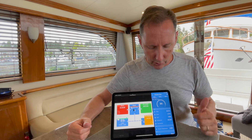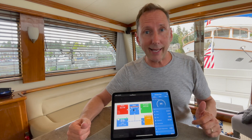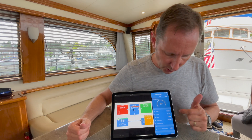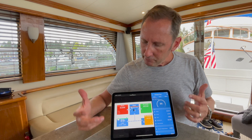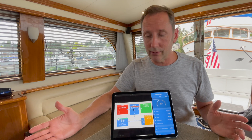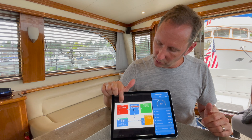This over here shows what our current battery bank state of charge is — it's at 89%, drawn a little over two amps. Everything looks pretty happy here. Carlin just turned on the air conditioning, so watch what's going to happen. It maxes out the shore power.